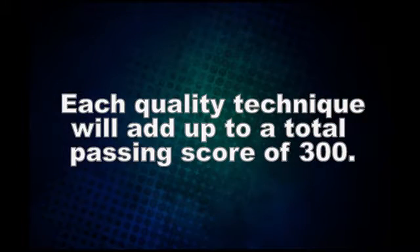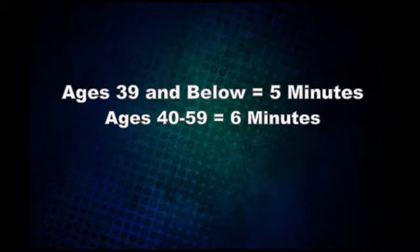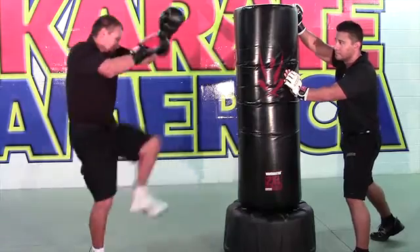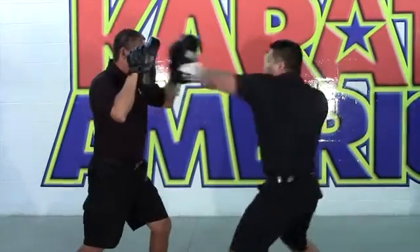Each quality technique will add up to a total passing score of 300. Ages 39 and below have a five minute time limit. Ages 40 to 59 are granted six minutes. Ages 60 and above have seven minutes. Hard work, dedication, and endurance will set you on the path to success with the new ATA Fit Test.